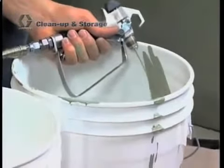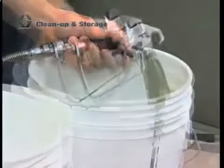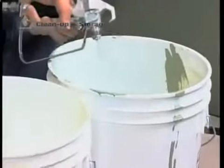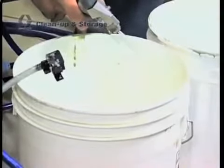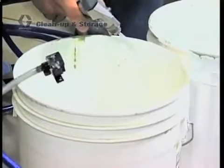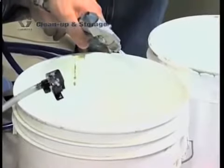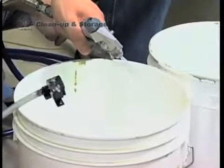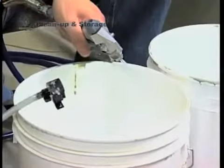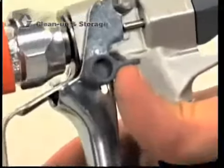When you start to see paint from the gun that's diluted with water, move the gun to the waste pail while keeping the gun trigger squeezed. Keeping the trigger squeezed will keep you safe and help you avoid a splashback hazard. After moving the gun to the waste pail, keep the gun triggered for about two minutes or until relatively clear water comes out of the gun. Then release the trigger and turn the gun safety on.